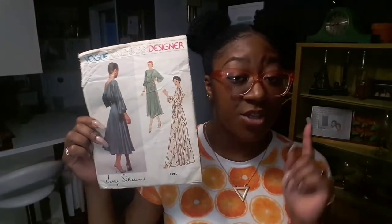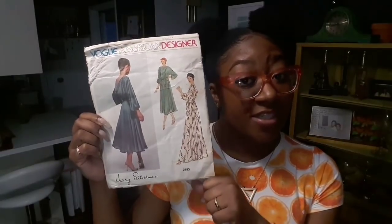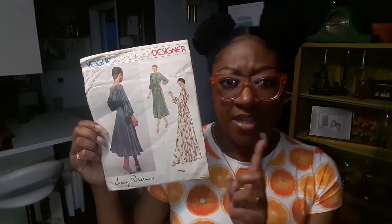This is the Jerry Silverman 2193 pattern. Some of you avid sewers have seen this dress done recently by Mimi G back in the holiday season of 2017 — she did it in either November or December. I've been trying to get my hands on this pattern for years and I've never been able to get it in my size. This is a size 12, which is two sizes too small — it's for a bust 34, waist 26 and a half. I ain't never had a 26 and a half inch waist.